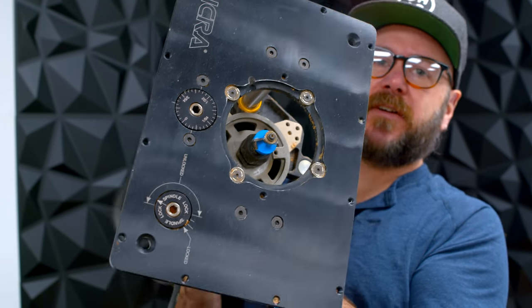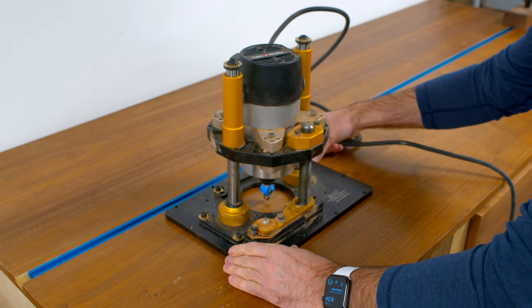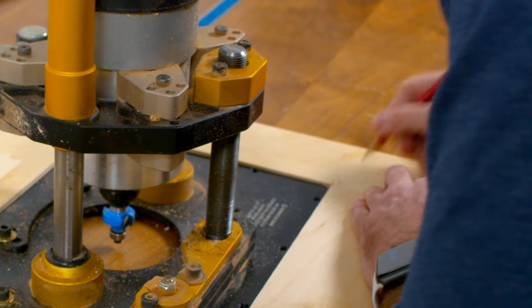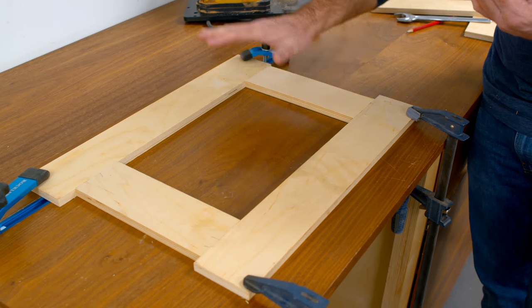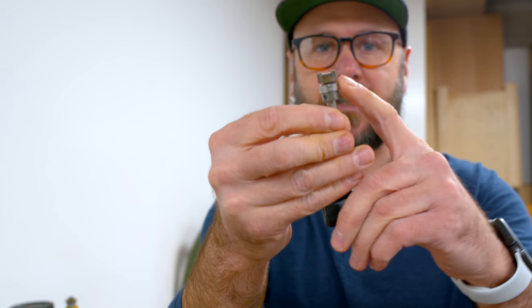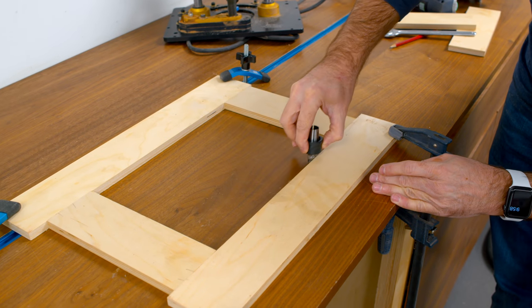This is the Incra router lift. I've had it for years, no complaints. And then just the Porter Cable router that everybody has. The first thing I need to do is make a little wood template to the exact size of this, so we can have a router bit follow that wood template. It's got a bearing on the shaft that's going to ride along that template.